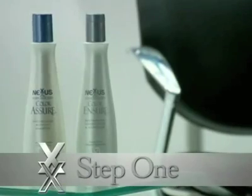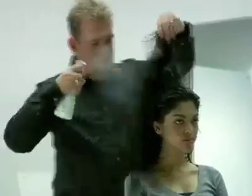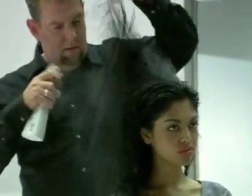Step 1. Protect color-treated hair with Nexxus Color Assure Shampoo and Color Assure Conditioner. Before heat styling, spray on Nexxus Heat Protects to damp hair. Then work in Nexxus Mousse Plus through to the ends.